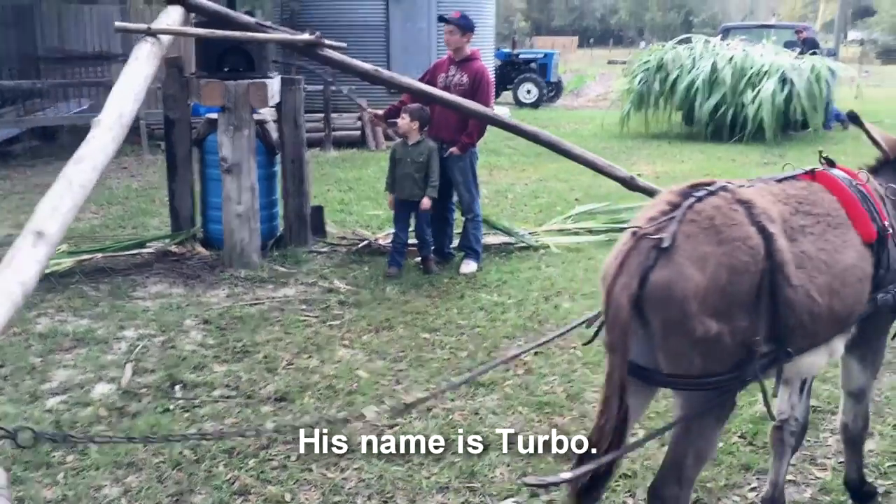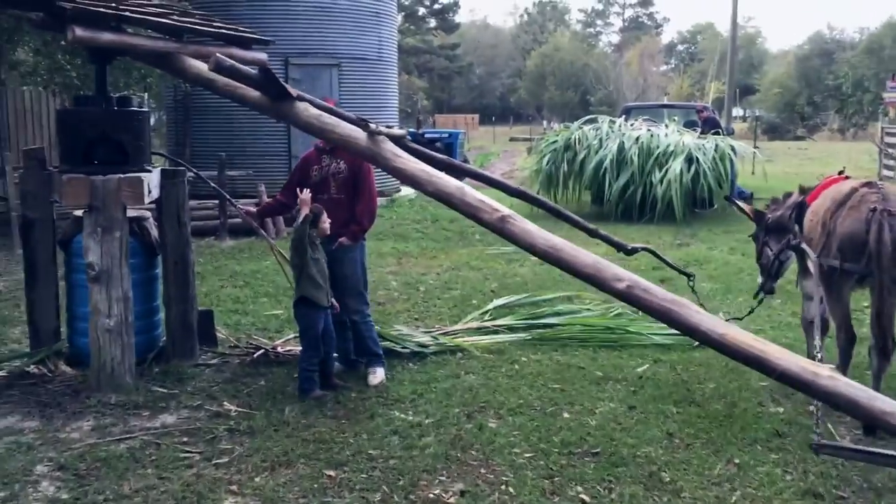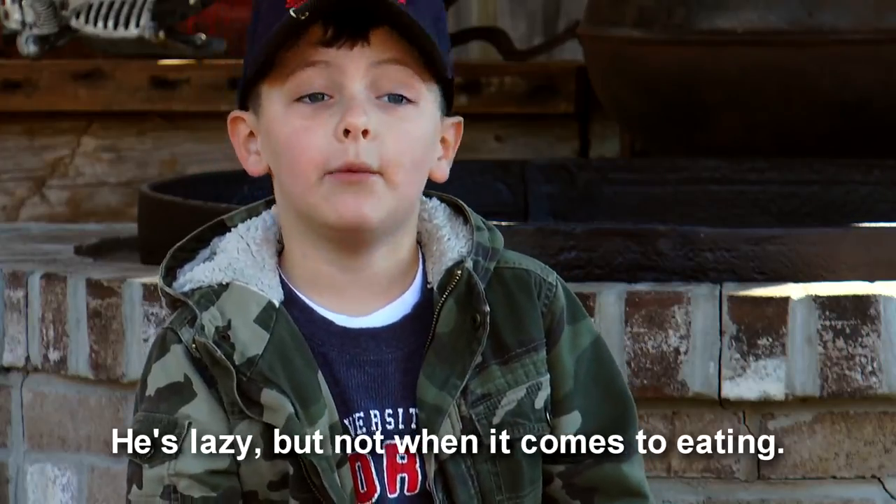Here's my donkey. His name is Turbo, but I should've named him Slow Mo. He's lazy, but not when it comes to eating.